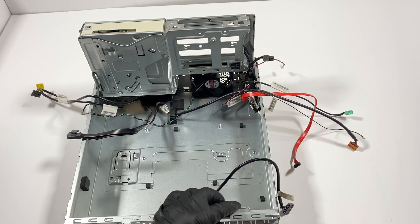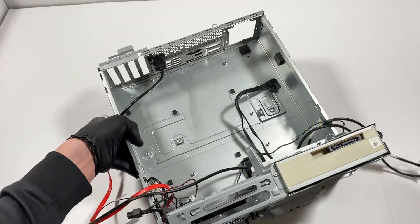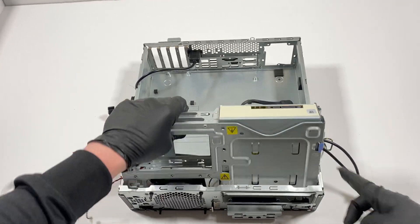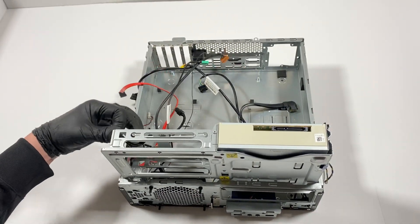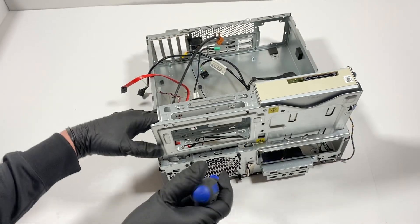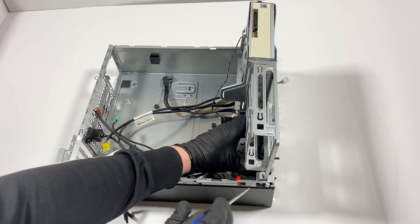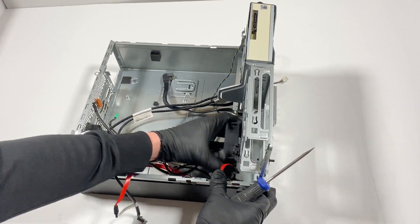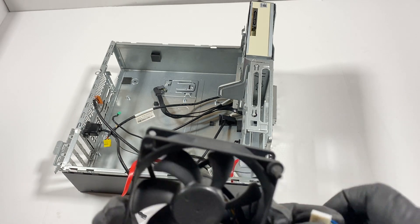Now I need to close this up again — there's a clip in here. I'm going to remove the optical drive, but before that I'll pull out the fan. It looks like a 92mm fan. I can't pull it from this side, so I'll go to the other side. This is a 92mm four-pin fan.